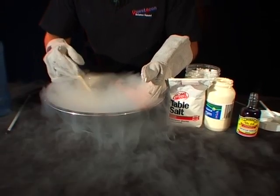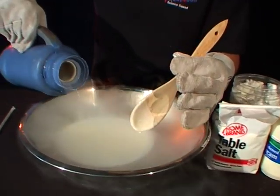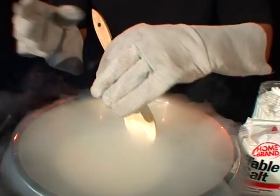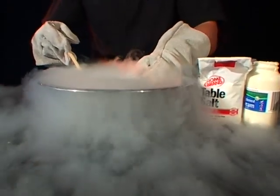Now you might be thinking this is pretty dangerous — using liquid nitrogen to make ice cream. If I eat that, I'll die. But you won't. Because all that liquid nitrogen turns into nitrogen gas and bubbles and boils away, and we don't even taste it at all — it's not even there when we eat it. Let's use a little bit more, pour it in. Mixing it around nice and cold.